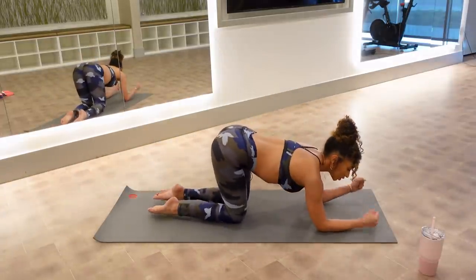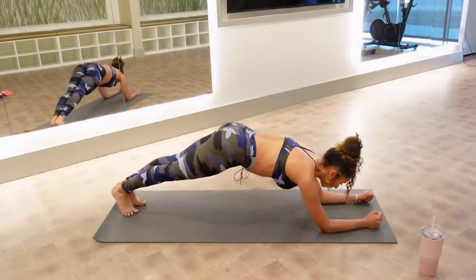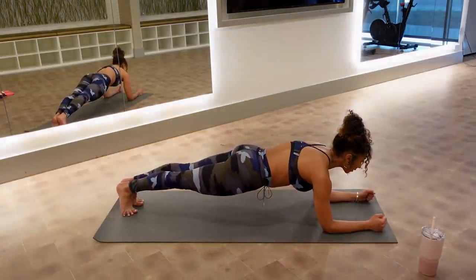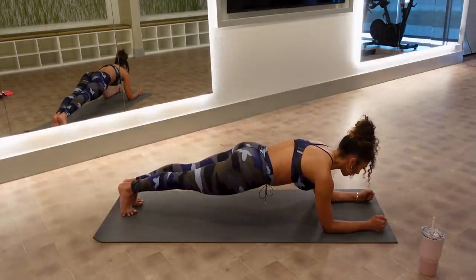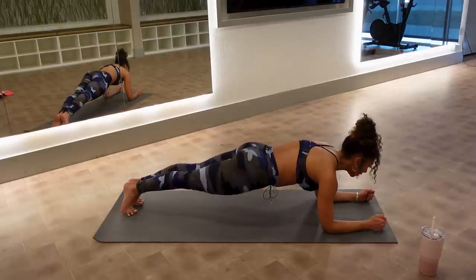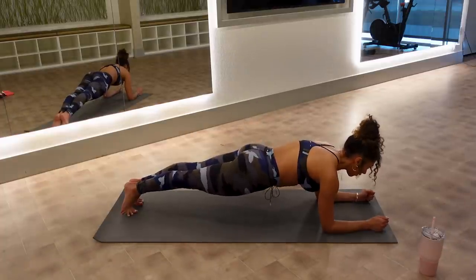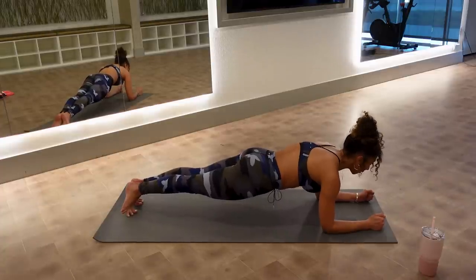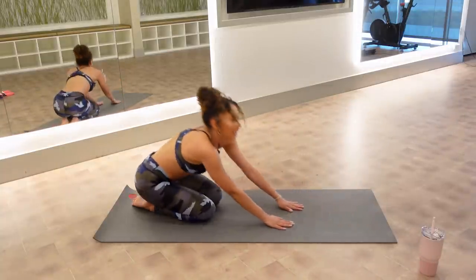Last thing: forearms come down, elbows right underneath my shoulders. Extend one leg out — you already know where we're going — into a forearm plank. My legs are long, body in a completely flat line, and we're just holding. Zipping our bellies, trying to feel like the most symmetrical body we could possibly have. Hold it for ten. Squeeze those inner thighs we already worked. Five. Try not to look down — look forward. I'm shaking like a leaf. Come to seated.